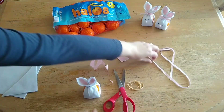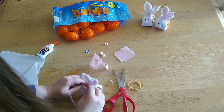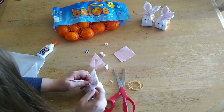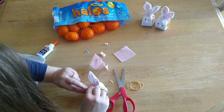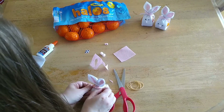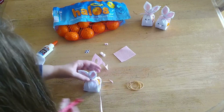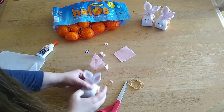Next we're going to take some ribbon and we're going to tie it around the rubber band to hide it, so it looks cute for Easter. My bow-tying skills need to be improved — just tighten that and trim the extra. Now you have a cute little bow with your ears.